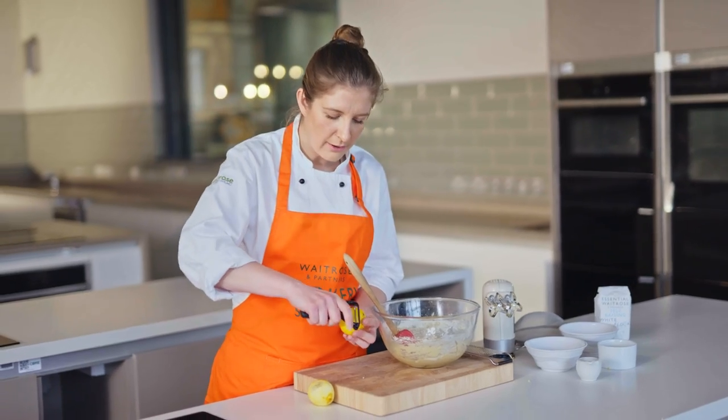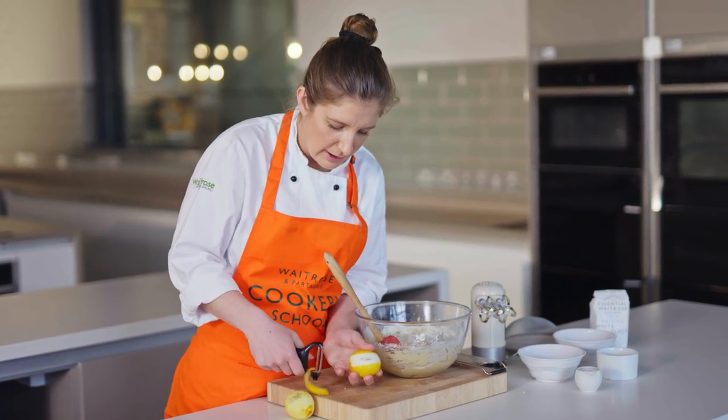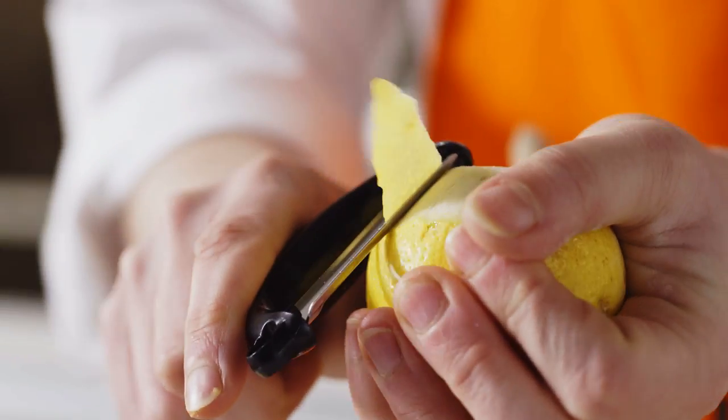I'm just going to take off one bit of the lemon — just the lemon zest — and we're going to use that to decorate the cake later. Actually, I'm going to do two.